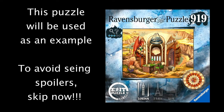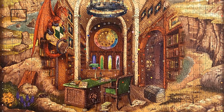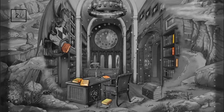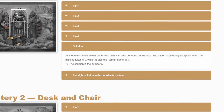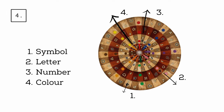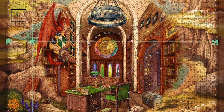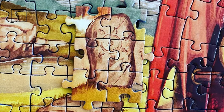Now let's move on to the spoilers again, so if you don't want to see them skip now. Step one: assemble the puzzle. Step two: find what goes together. Step three: solve the puzzles. Step four: use the circle to find your solution. Step five: find the piece that forms the final solution. Step six: assemble the pieces to get the final solution.